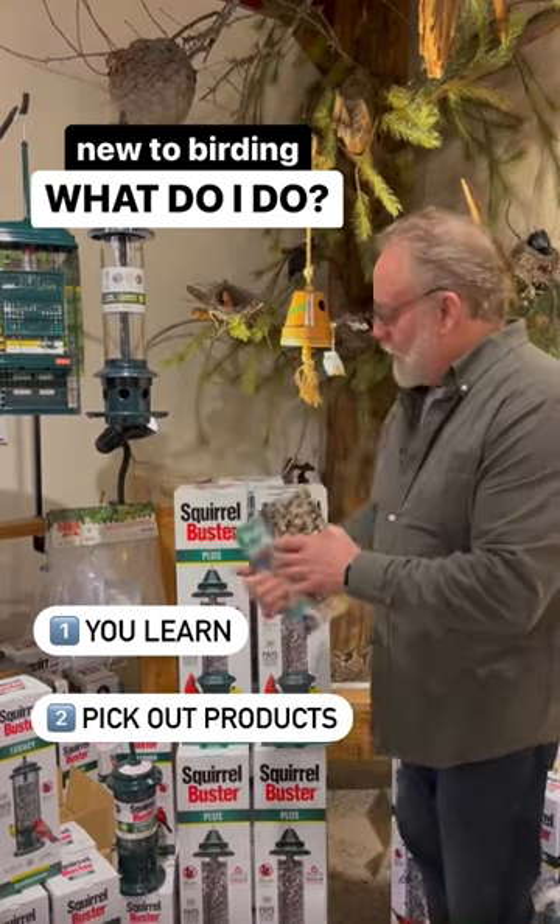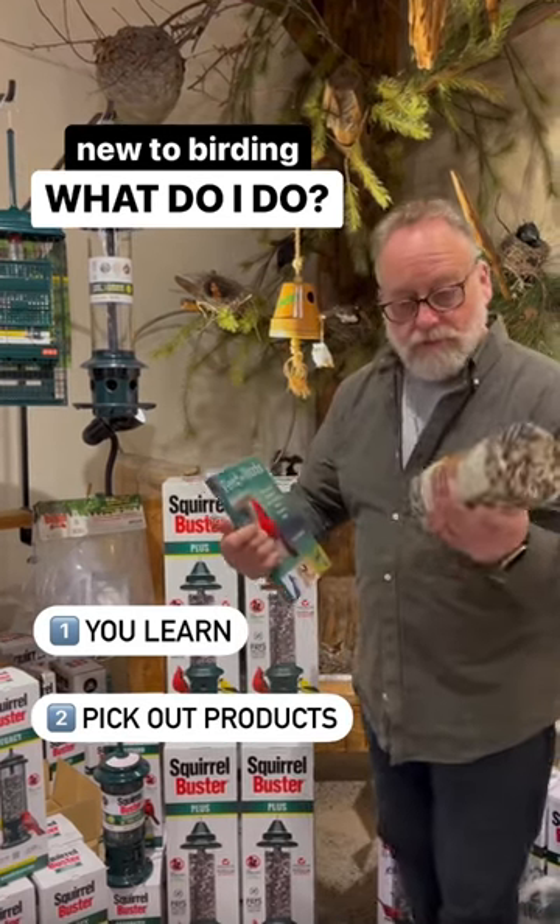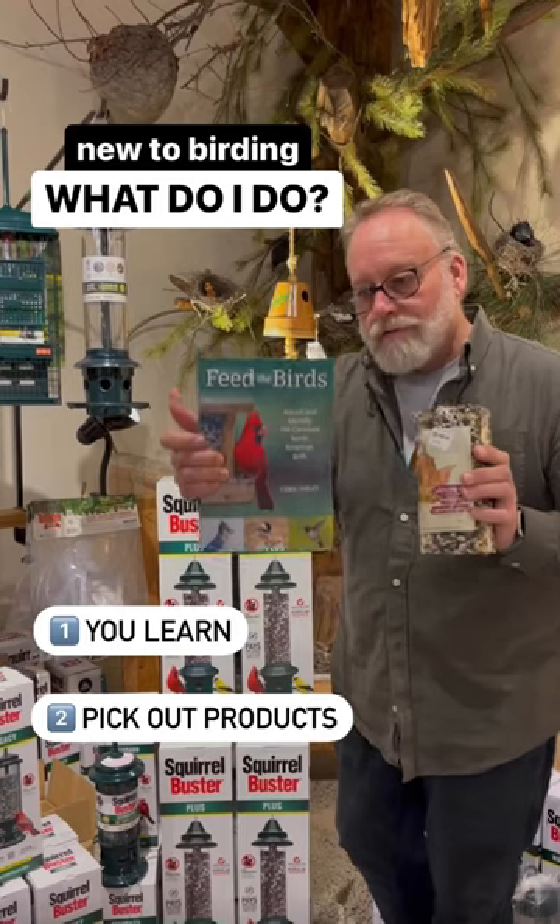This is an excellent book by a Canadian guy. Squirrel Buster products are awesome — it's great to get started, no frustration. We've got some other things, some seed logs and some things, but learn first, start second.